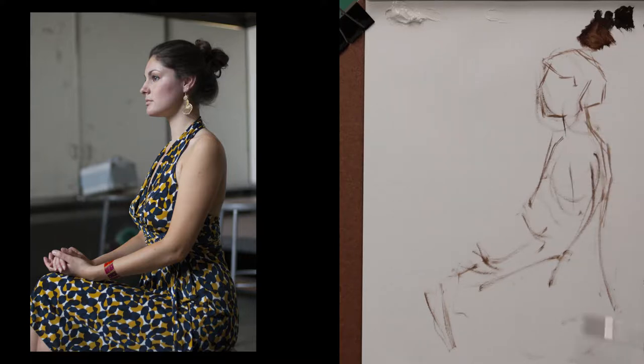As you can see here, I have the model in the photograph sitting there off to the left, and I'm trying to accurately depict the proportions, shapes, and angles in this painting.